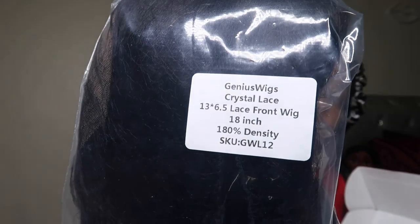Here is the wig — all the information will be in the description box below. This is the crystal lace 13-by-6.5 lace frontal wig, 18 inches, 180 density. It's very natural looking. Since it's pre-bleached and pre-plucked, you don't have to do any of that work yourself. It already gives a natural hairline, and it goes from ear to ear, so nothing looks unnatural. It's also pre-parted in a middle part, which I love.